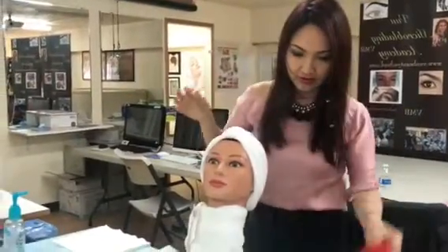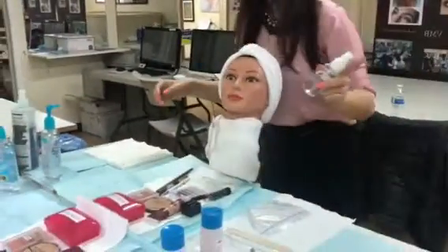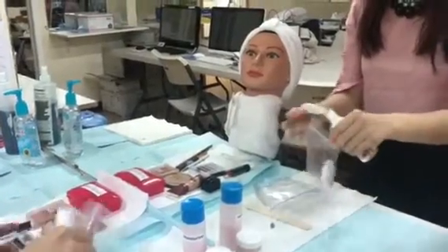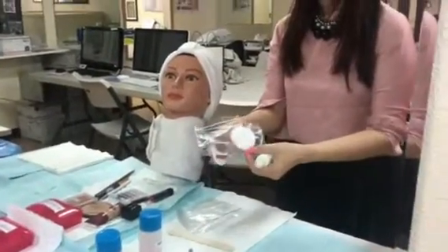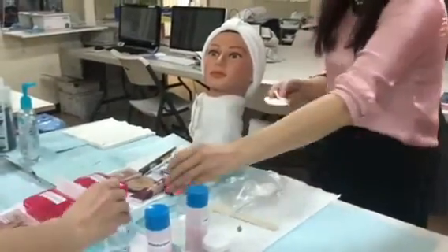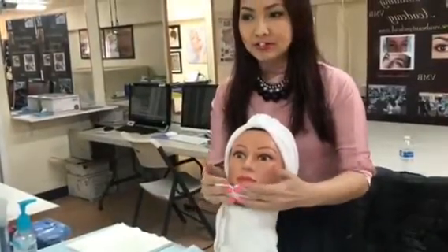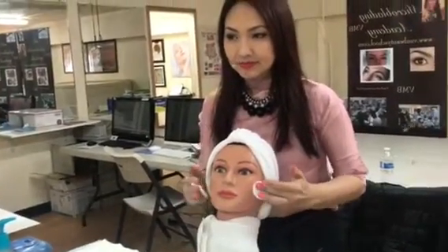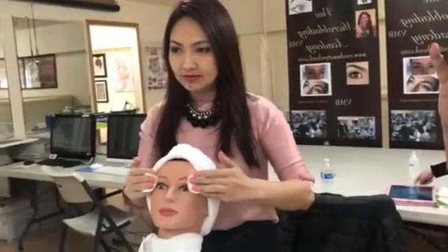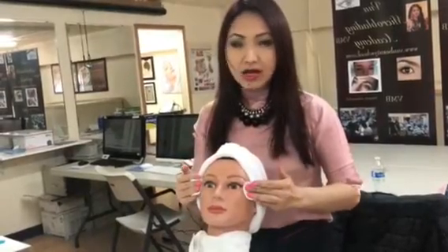Now I will apply the toner on my client. Spray it — one, two — and then make sure when you apply the toner, you tap, tap. Stop on the temple.